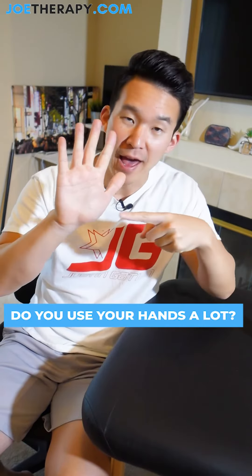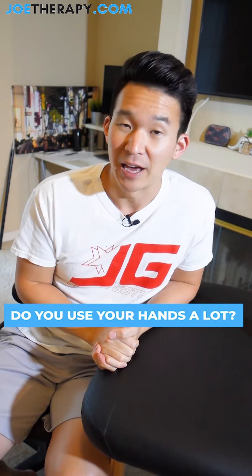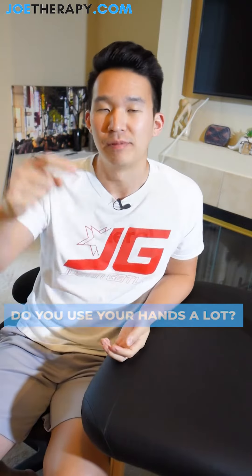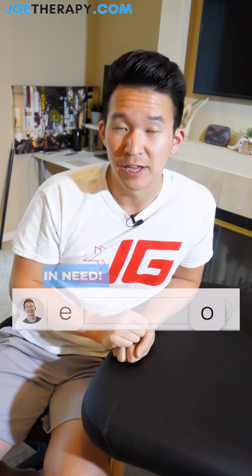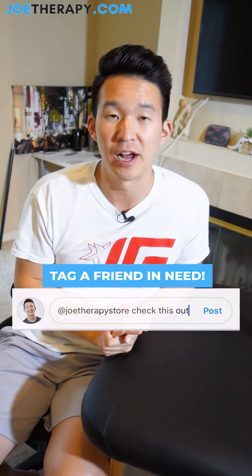Do you use your hands a lot? I know I do, but if you do too, make sure you double tap right here. And if you don't, tag someone that you know down below that does use their hands a lot.